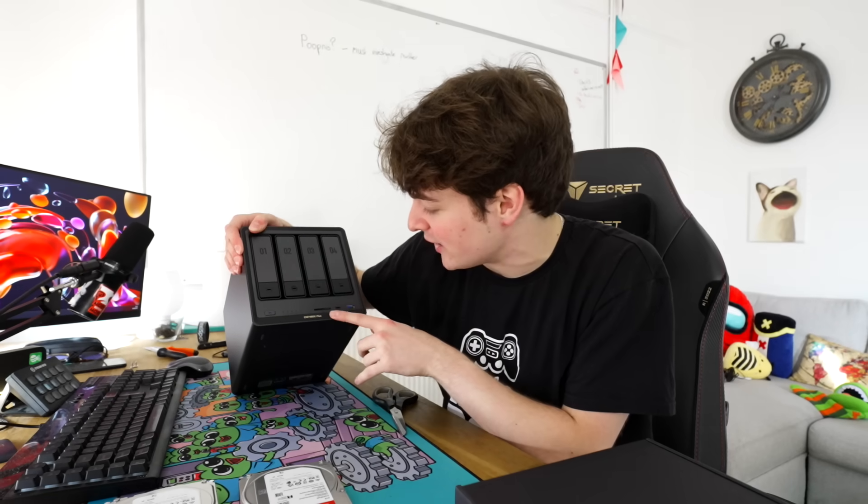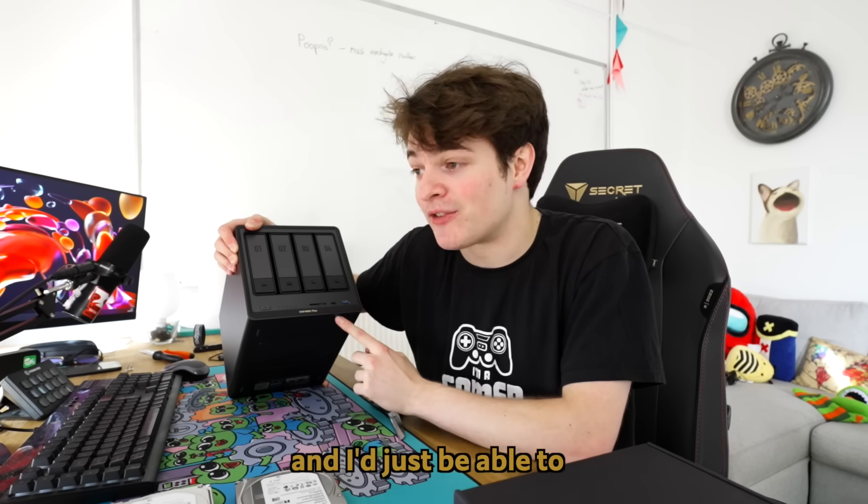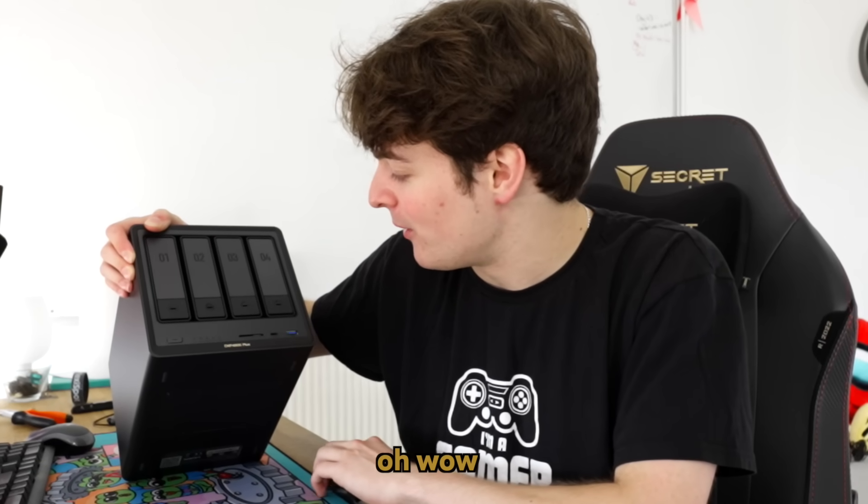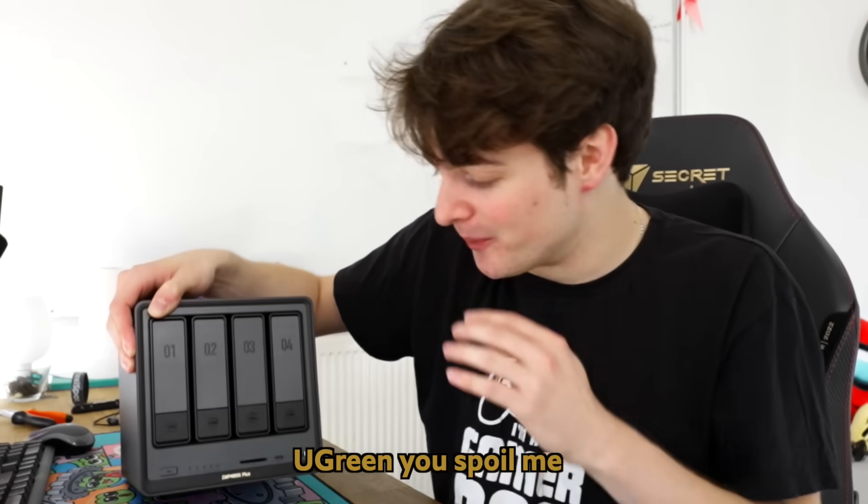On the front IO we have an SD card reader. That's really helpful — I don't have an SD card reader on my computer, and I'll just be able to offload my camera footage directly to the NAS. Oh wow, Ugreen, you spoil me.